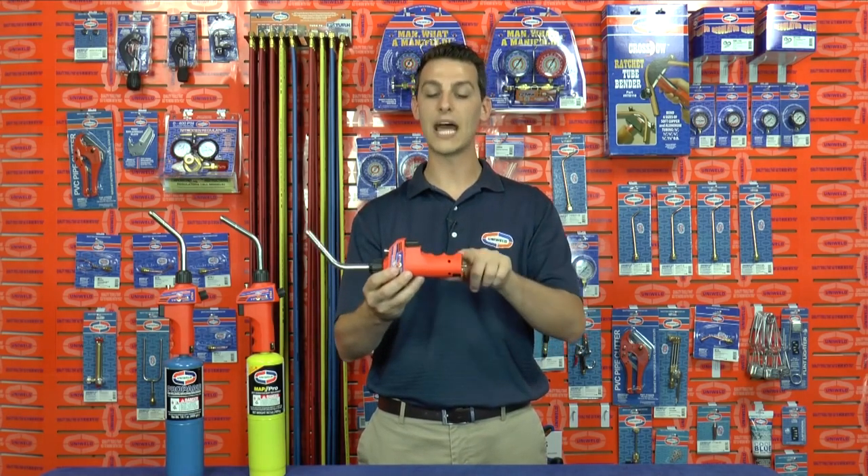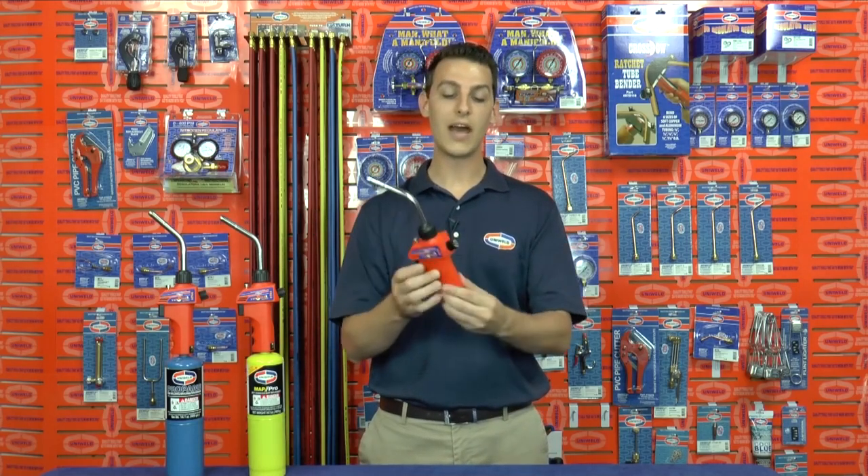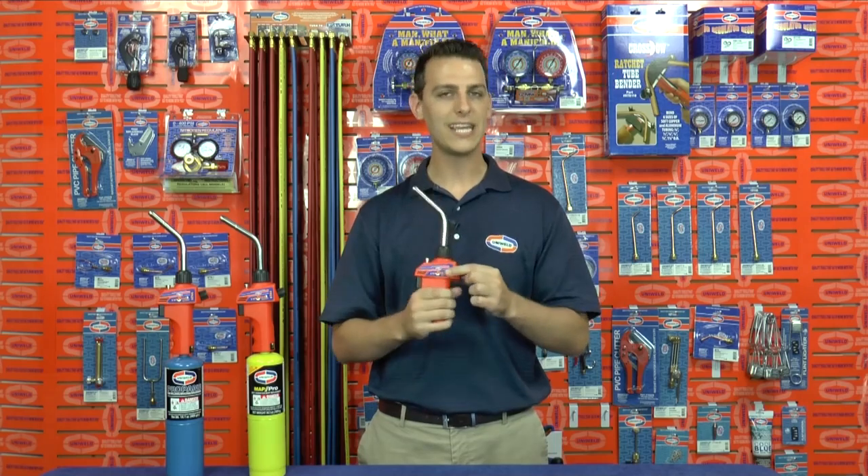The HT44 has a nice full-size ergonomic grip. It's very comfortable to hold and maneuver the torch. The valve on the back controls the flow of gas, and there's an internal filter that protects the fuel injector from clogging.